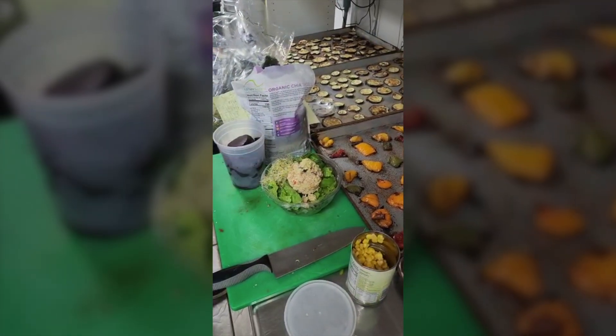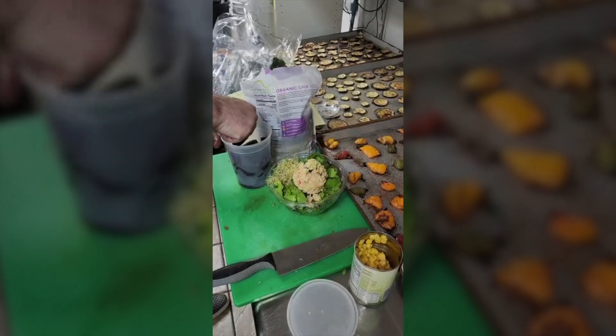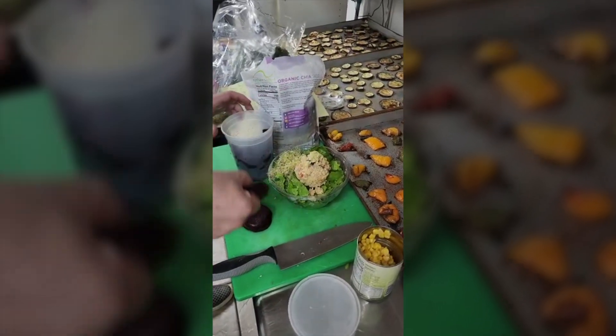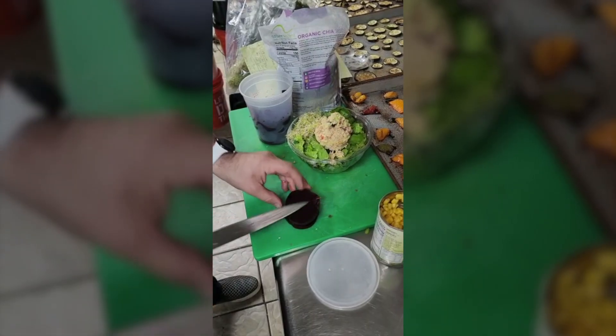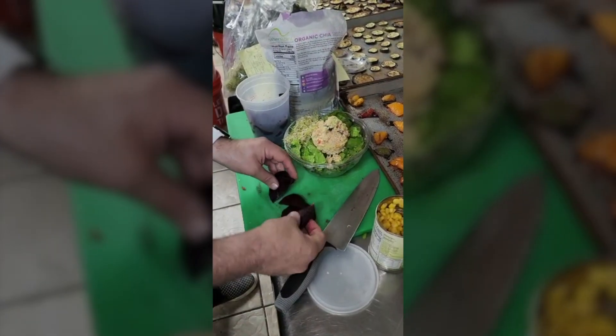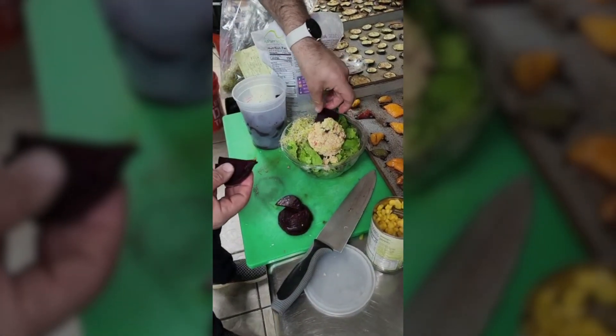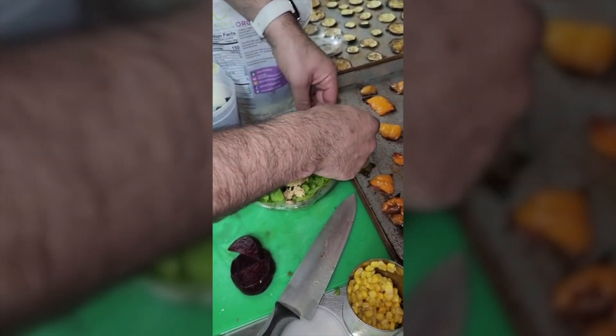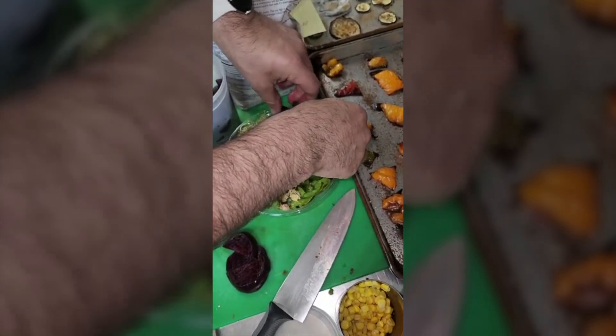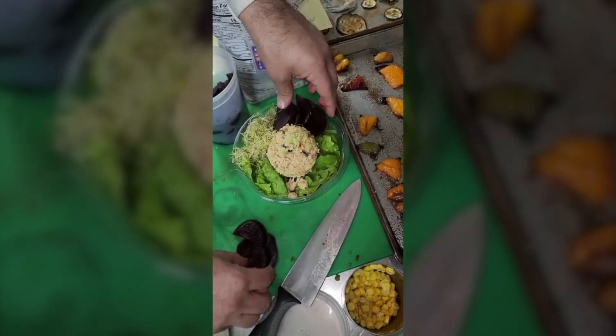Then we take our sliced beets. We take these guys and cut them in half so now they're half-moon shapes, and we line the side as follows — fan them out, just as you would fan out an avocado.